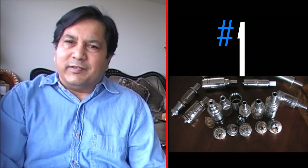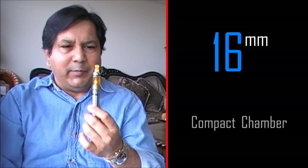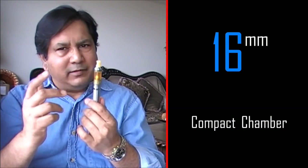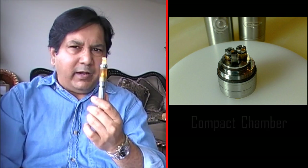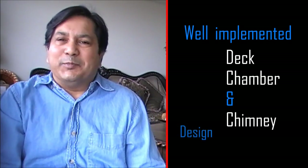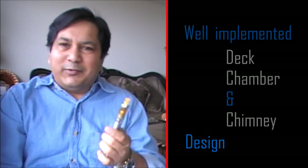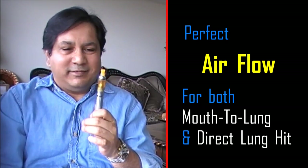There are many reasons. One, this is a very compact atomizer — 16mm — and you saw the chamber in my previous video. Absolutely short, and the way it functions is superb. There is no other atomizer which beats it in its taste. This is so good. And today I am using a flat barrel build with Japanese cotton. Let me show you how I did it.